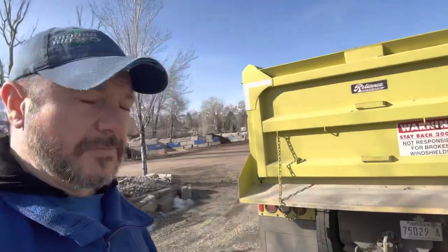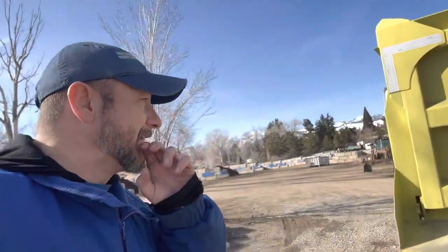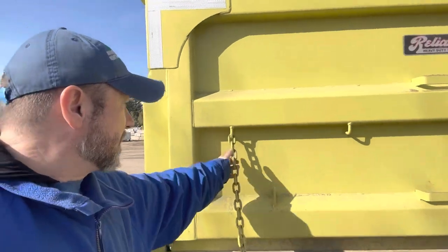Sometimes when we're loading up or when we're delivering rock to a place, they'll ask us to drag and drop it, and that means they don't want it dumped in one big pile — they want it dragged along. That way it's a little less work for them, and the way that we do that is with these chains right here.